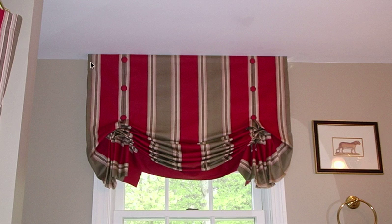A London shade is typically installed onto a board — a wood board going across the top — and it's usually attached by staples, then it falls down. This particular example is unique in that it's got the top portion of the shade tacked together and decorated with buttons, which is really quite snazzy. But you don't have to do that; you can leave it open, and if you do, it would give it a much more relaxed look.